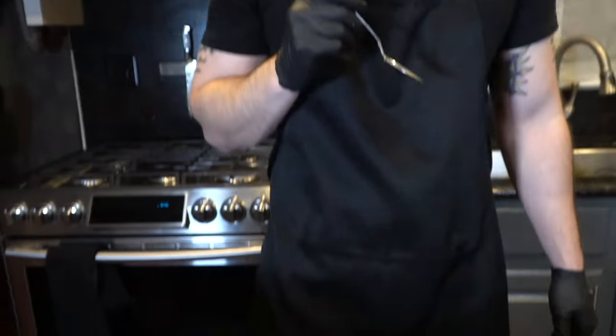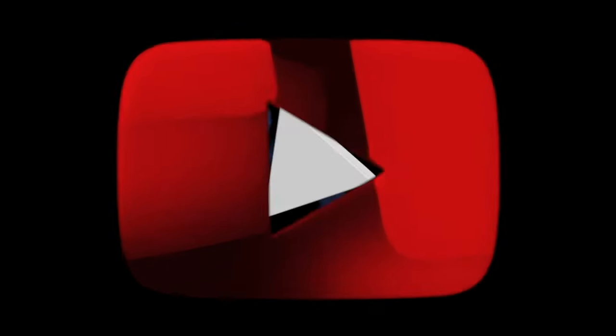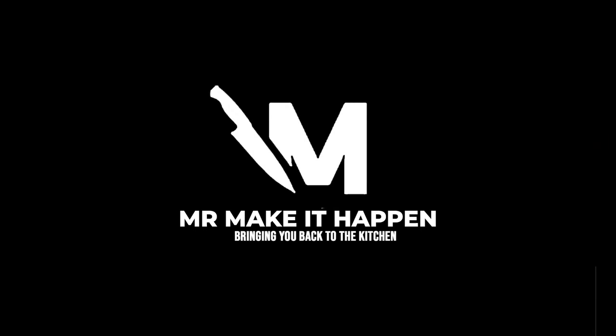The moment of truth. The face says it all, guys — that's the one. Let me know what you guys think in the comments. I hope you enjoy the recipe. If you did, give me a thumbs up, make sure you subscribe to the channel, hit that bell to enable notifications as well. And as always, thank you for your support.